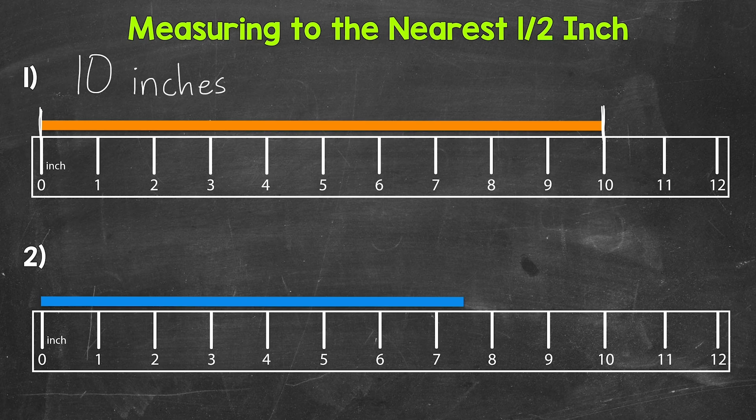When we measure with the ruler, line up the left end of the object being measured with the zero mark on the ruler, then take a look at the right end of the object and find the measurement it lines up with on the ruler. For number two, we need to measure the length of the blue bar. The left end of the bar is lined up with the zero mark, and the right end of the bar falls right in between seven and eight inches. This measurement doesn't fall on a whole inch mark, so what do we do?